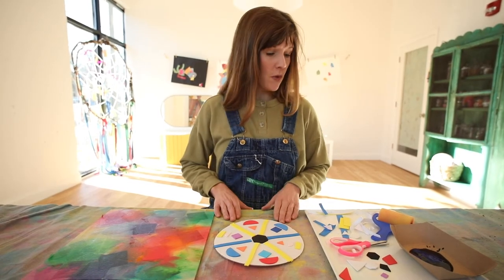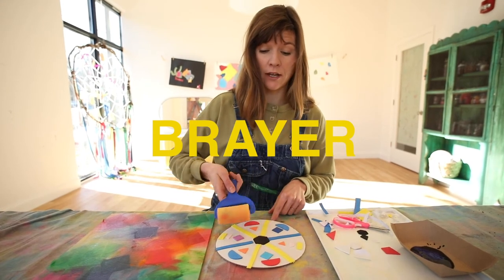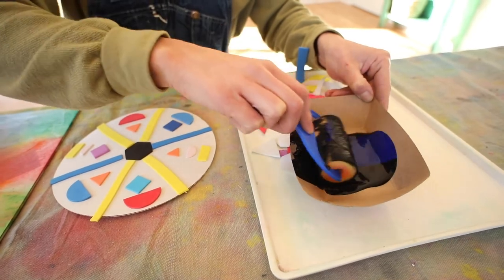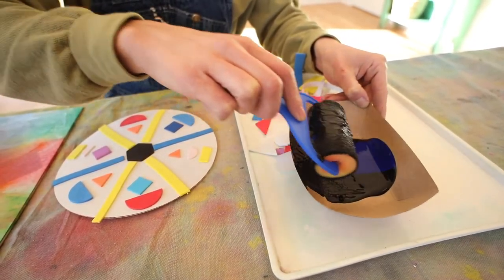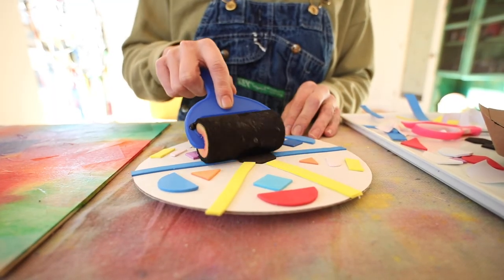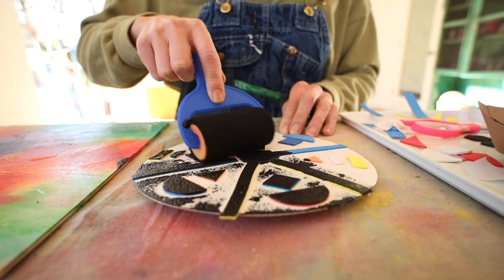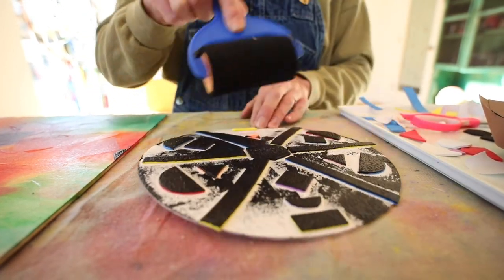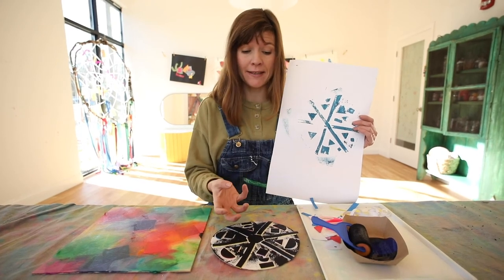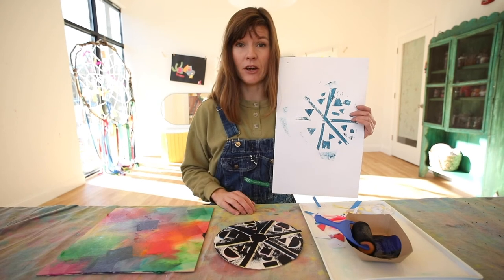Now it's time to print. You're going to take your brayer, roll it in paint, and then roll the paint onto your printing plate. Roll it to get paint on your whole brayer, then roll the paint onto the plate being mindful to cover all of those colored shapes with the dark paint. One helpful tip: you could actually test your print on a piece of paper first to see if the amount of paint on your plate is right. You could do one or two tests until you get it just right, and then print on your final panel.